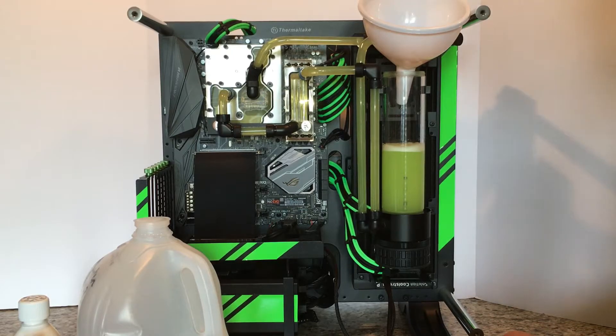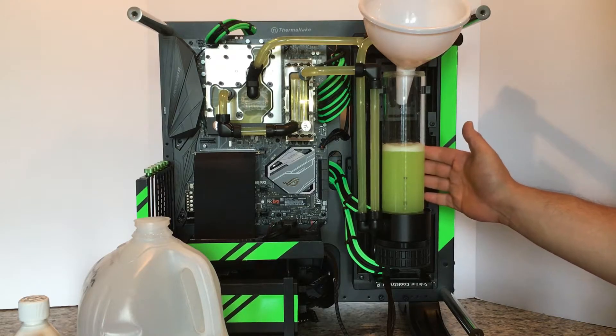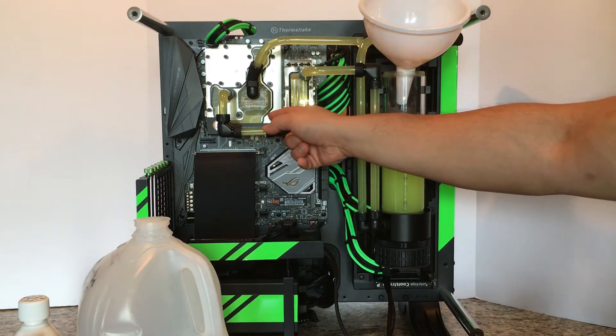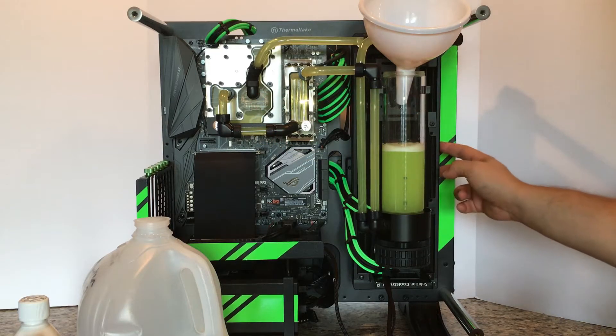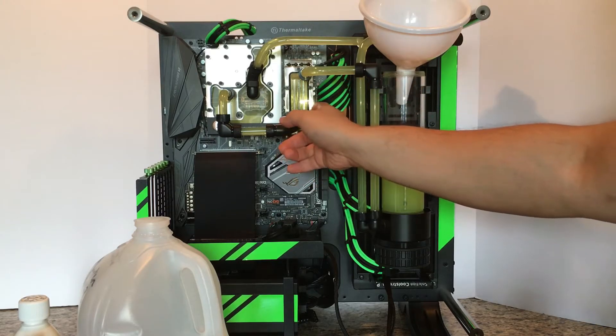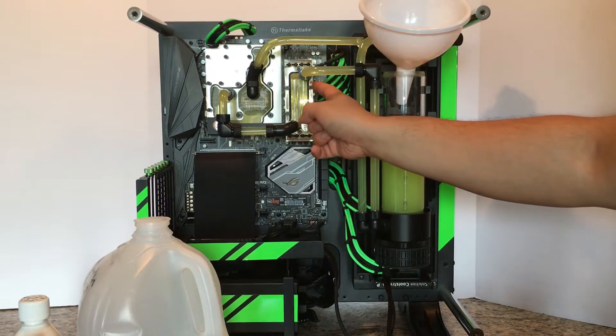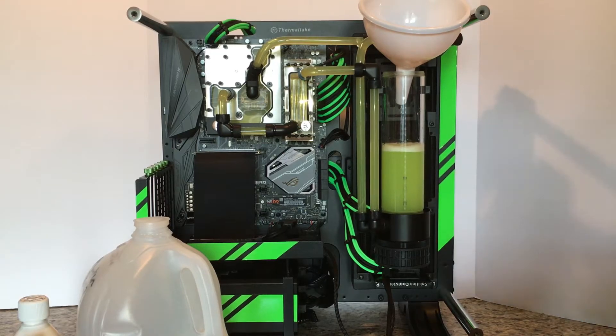You would essentially just run this thing for 12 to 24 hours. Normally you'd want to do a better job of draining the entire loop. I had a little bit of coolant still left in there, right at the bottom of the monoblock. The radiator had been flushed quite effectively, but there was some coolant inside the Monarch block I have for the RAM modules and the monoblock for the CPU itself. I don't know how the existing coolant remaining inside the system affects the effectiveness of Part 2.